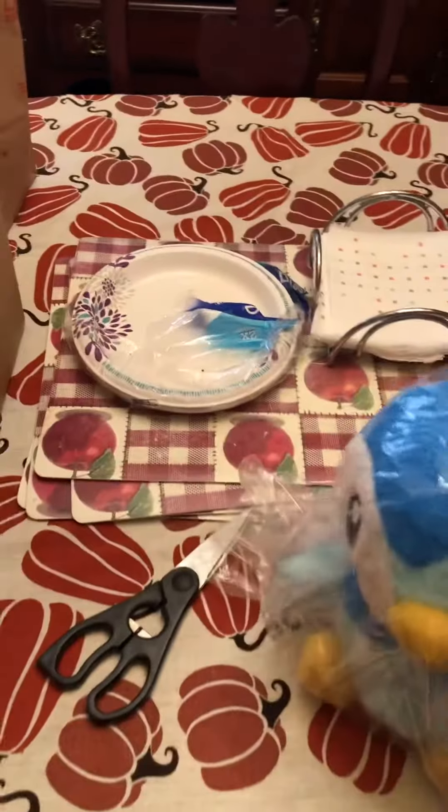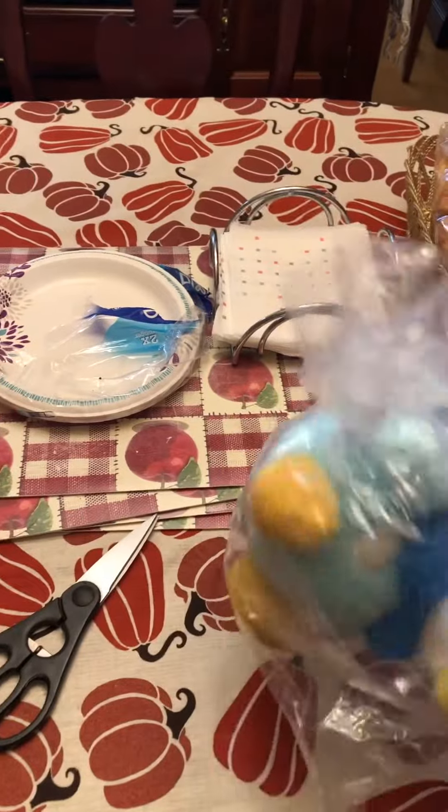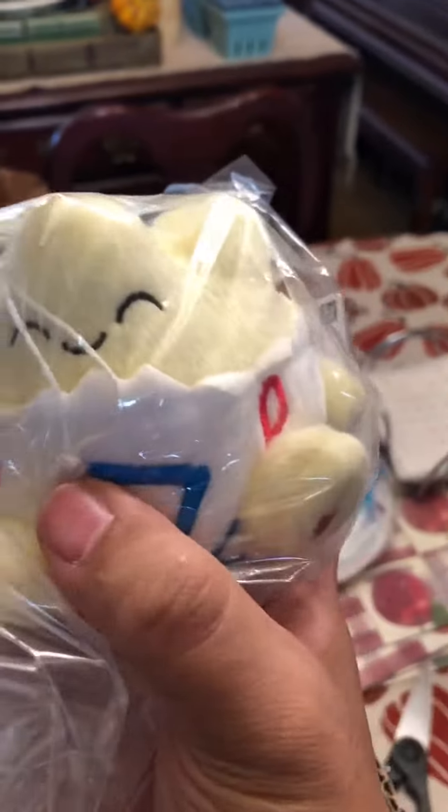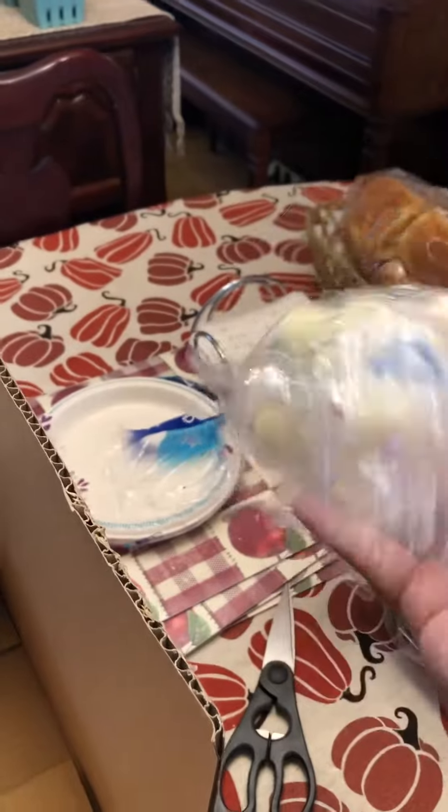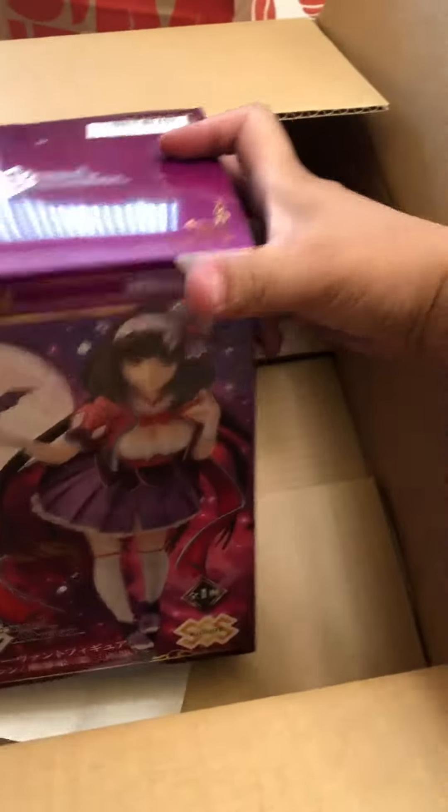Not including the fluff and all that, that's not bad. This is the Togepi that I won — you can see the string right here. Cool. It's not as squishy, it's kind of tough. Okay, next — last but not least — what I've been waiting for. Oh yeah!